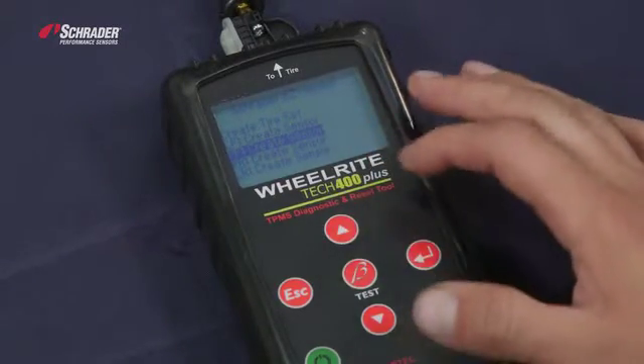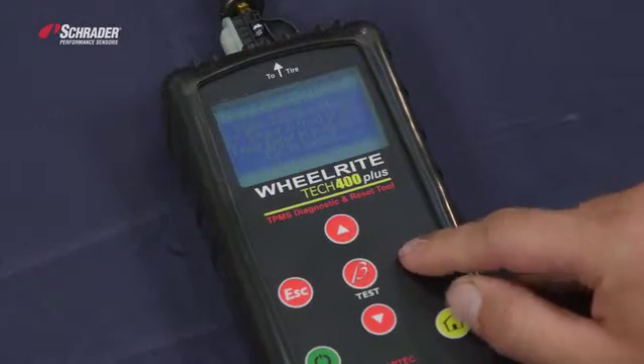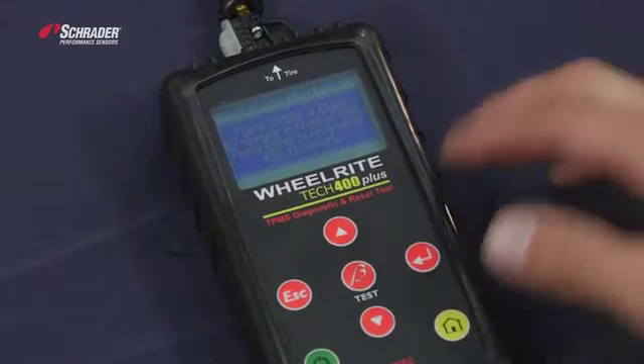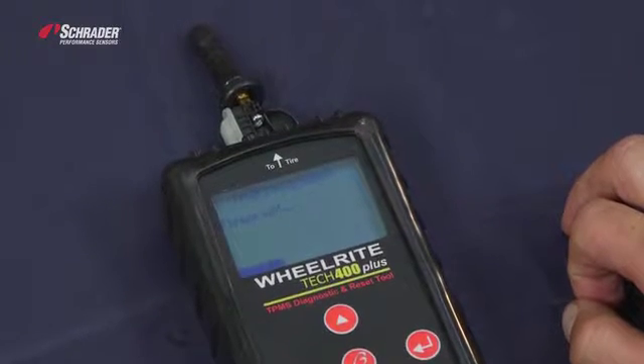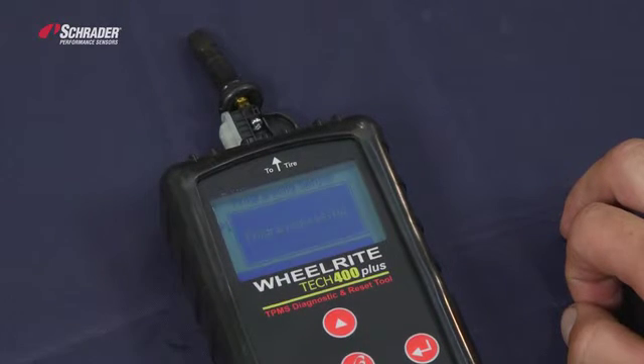We're going to select the left front. We can create an entire set or we can create an individual sensor. Place the black sensor in front of the tool at 33,500, and now we're programming that sensor to be a 2014-2015 Ford Escape. Program successful.